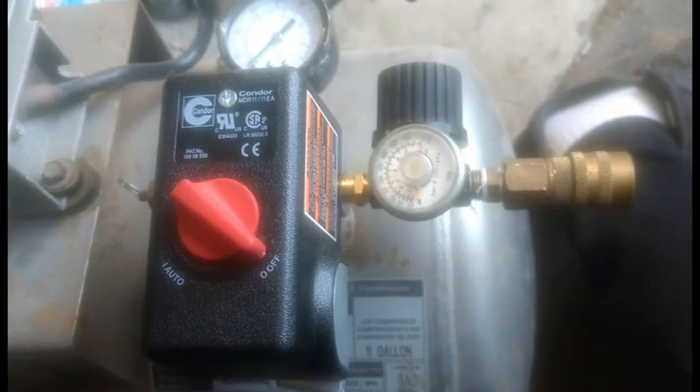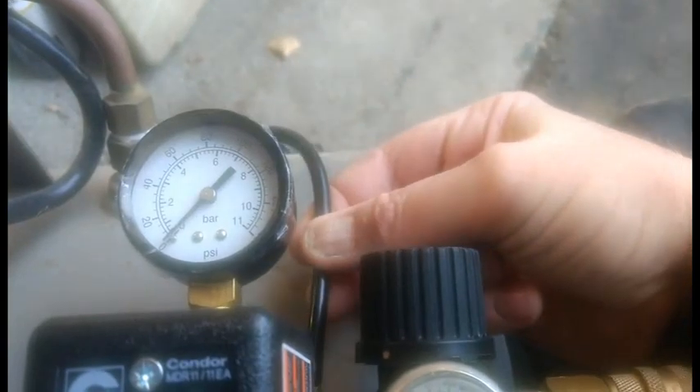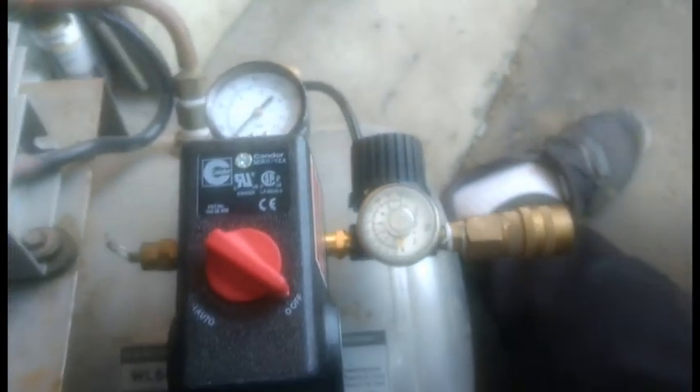Once I get it together, I'm going to jam that in and it should lock into place and be good to go. I have the regulator and the pressure gauge installed. If you look under here, the black line gets pushed into the blue coupling — just a pressure fit, just push it in and it locks right in place. The wiring we're going to have to work on tomorrow — it's getting dark.